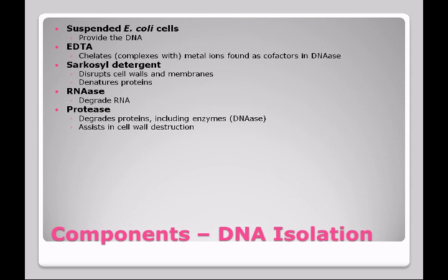There are proteins that we don't want attaching onto the DNA, so we use proteases to destroy them. The proteases are also going to help damage the cell wall to destroy it so that we can get the DNA out of the cell. Think of the cell as a chain link fence and the DNA is inside — we need to break that chain link fence in order to get the DNA out.